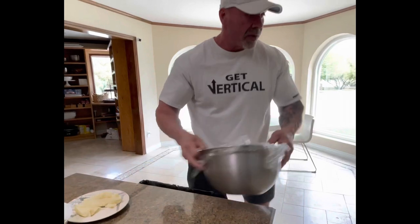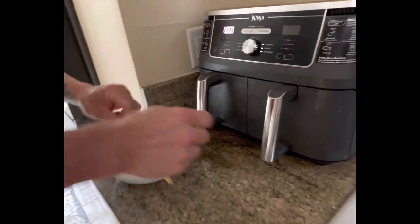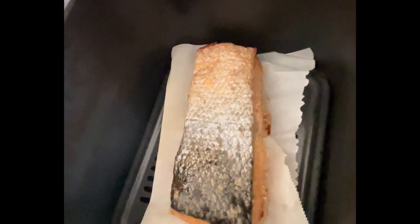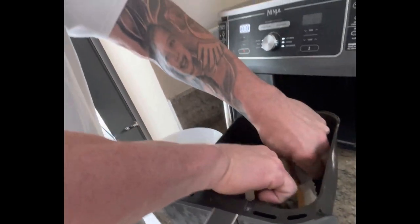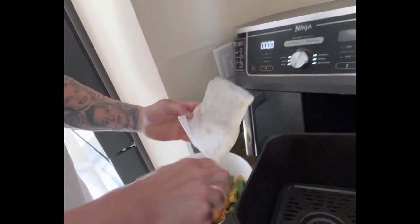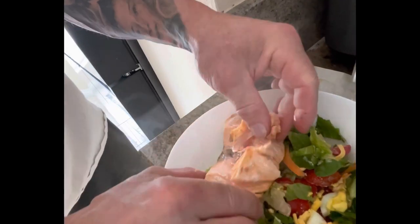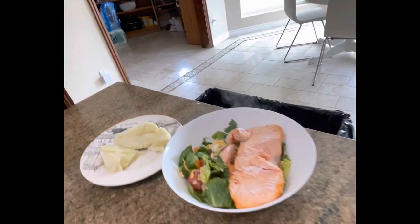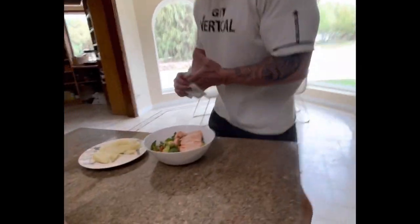I hear the salmon is ready — come take a look at this. Here it is. Do you hear the sizzling? It's sizzling. It's perfect salmon every time. I'll take that out and pop it right into the salad. Look at this salmon — it breaks open, just comes apart, perfectly cooked every time. It is so tender, it's awesome.